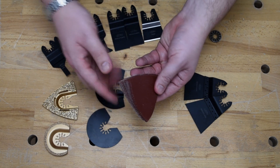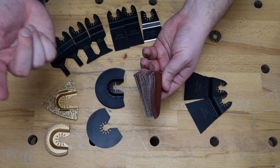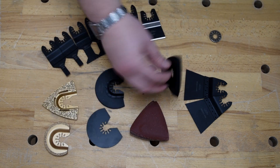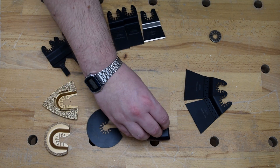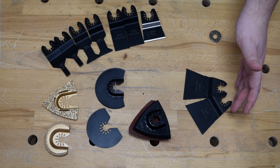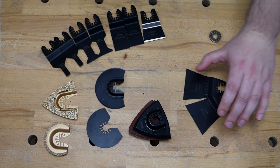Sanding pads — you've got 60, 80, 120, and 240 grit in there, so that covers the full range of sanding. The backing pad, of course, goes with it. Over here, we have 68-millimeter wood and plastic blades. You get two of these because they're doubly handy.